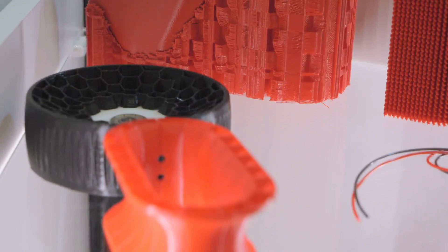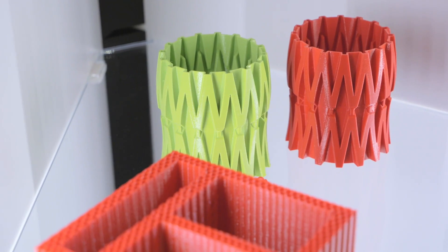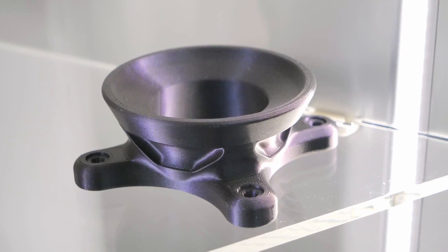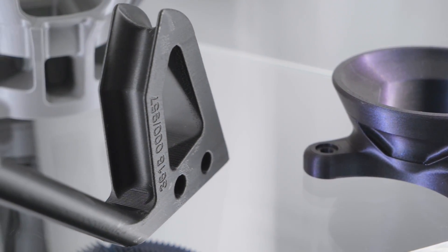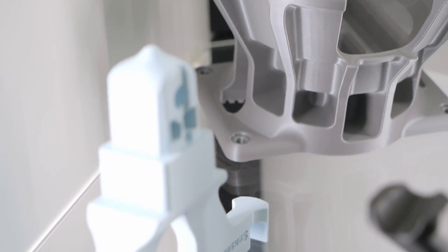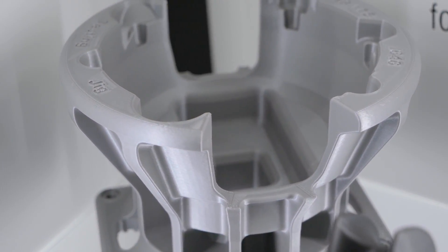The current hotend version is exchangeable — just unscrew it and swap between Volcano or the planned Mosquito hotend. Print quality on this machine is absolutely mind-blowing. I can see you have carbon fiber rods for the effector arms. And you mentioned these are not Hiwin linear rails — you're moving to THK, the linear rails from Japan, for the Deltic 2.